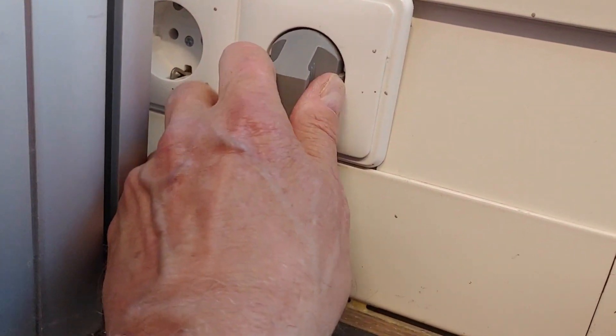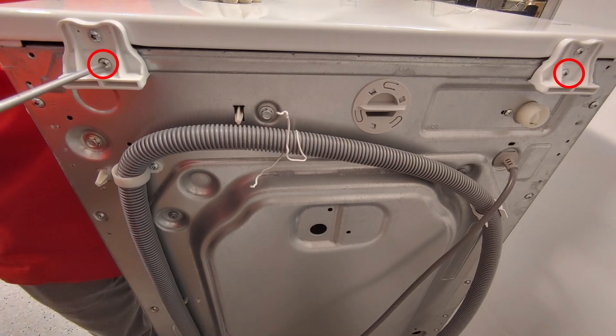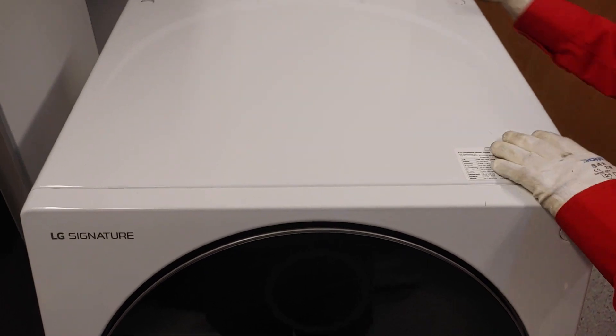First, unplug the power. Remove two screws and take off the top plate.